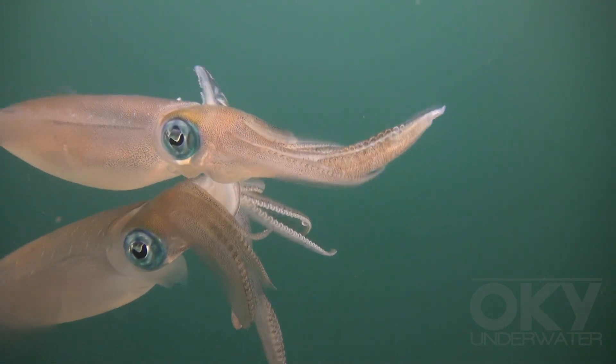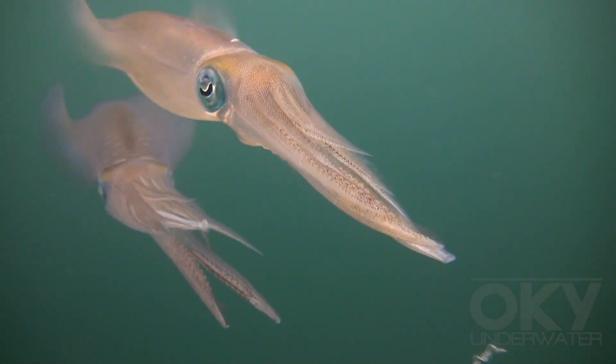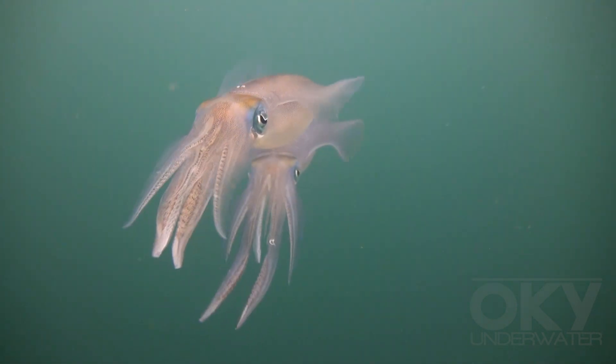Male-female mating is fast. It only lasts about 15 seconds.